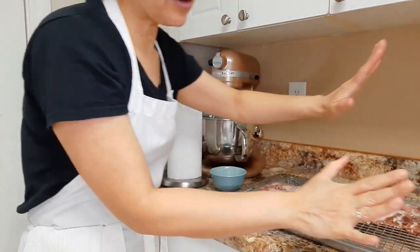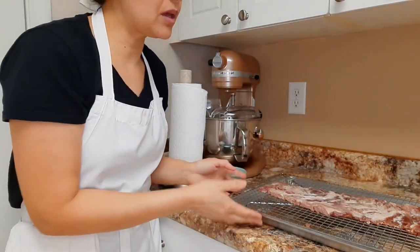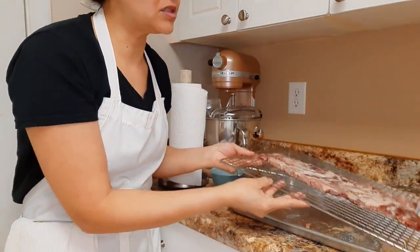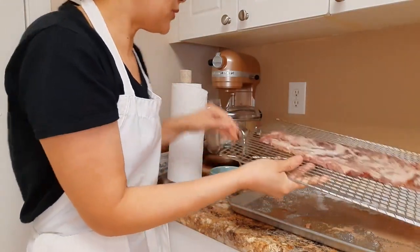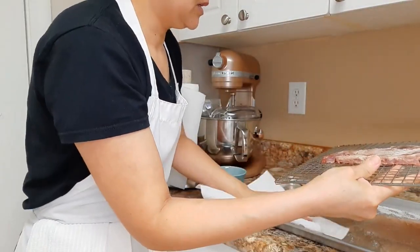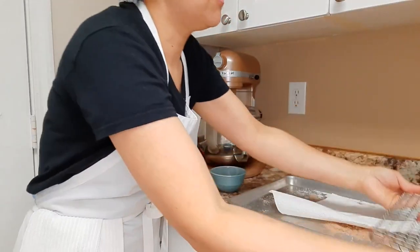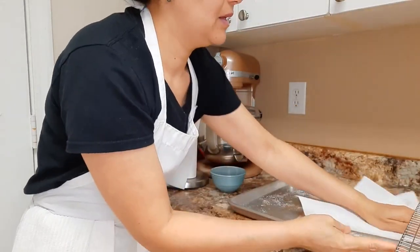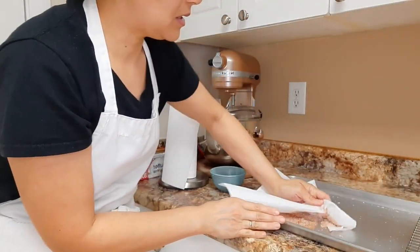I washed my hands already. So we can do this two different ways. We can get a fresh sheet pan and simply extract it and put it there. But what we're going to show you — if you don't have a second sheet pan, we can do this another way. You can just take the top off, set it to the side, extract all this here, and clean it up.